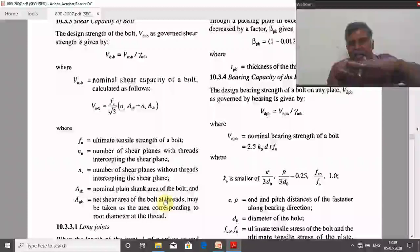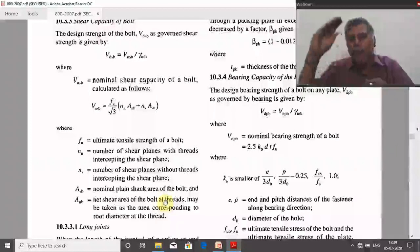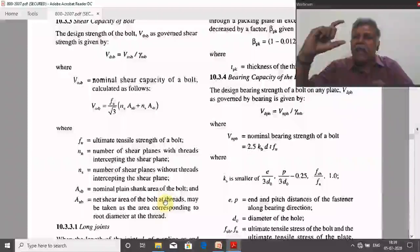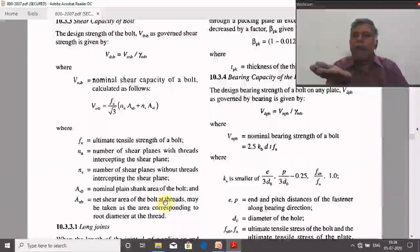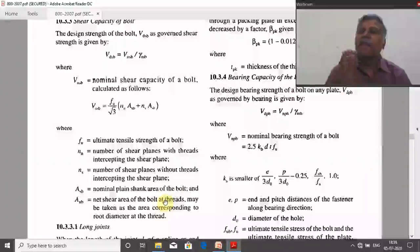Suppose the shear plane is in the shank area. We have two types of bolts: partially threaded and fully threaded. Partially threaded bolts have a shank area then a threaded portion. Depending on whether the shear plane cuts the threaded or shank portion, we substitute either NN or NS. It is recommended to always assume the shear plane is passing through the threaded portion.